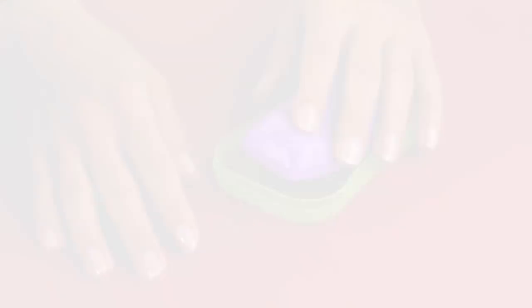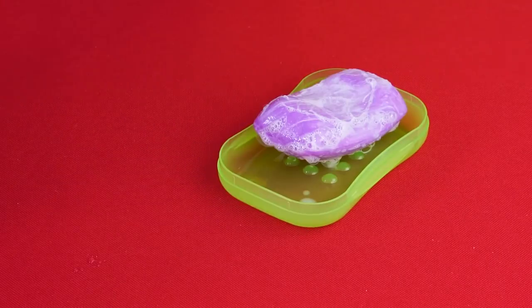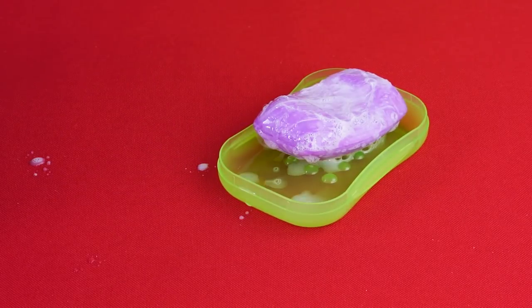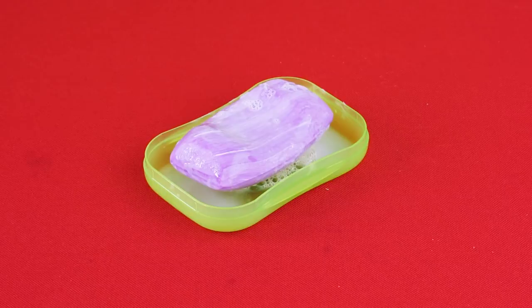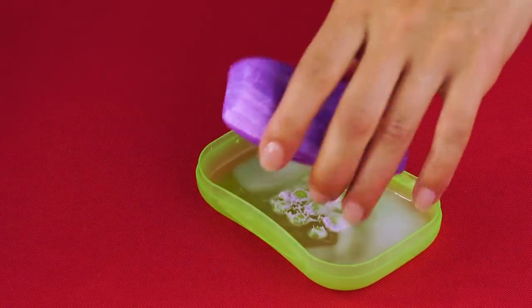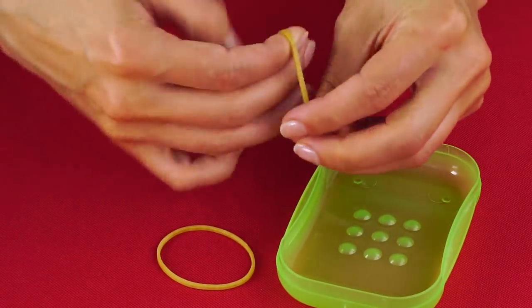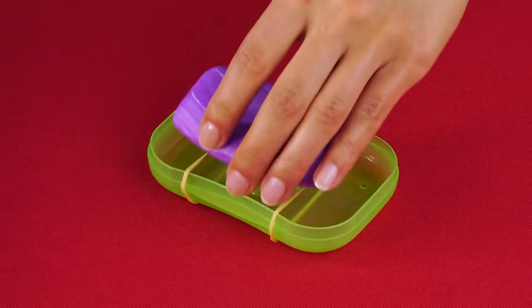Okay, here we go — everyday problems. You know that slimy soap residue that builds up in the soap dish? Here's a way to keep it off the soap. Just put rubber bands on either side of the soap dish. Your soap will be suspended in the air and slime free.